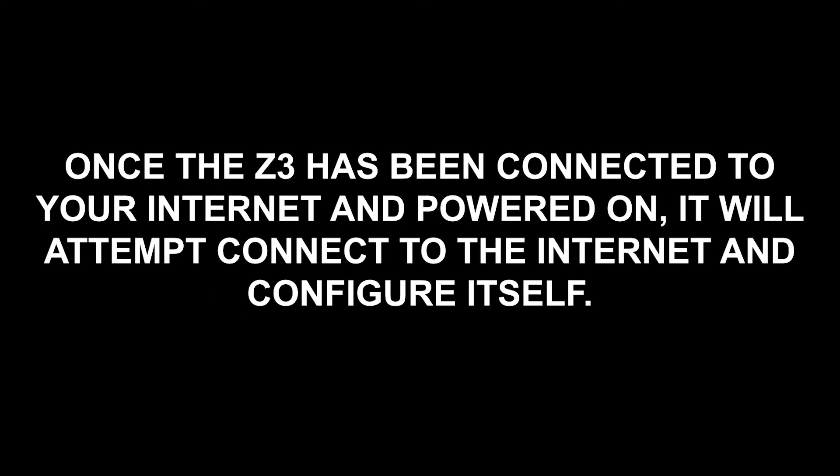Power on and configuration. Once the Z3 has been connected to your home internet and powered on, it will attempt to connect to the internet and configure itself. This configuration should take between 5 to 10 minutes. During this time, you will see the light on the front of the Z3 alternate between solid orange and rainbow colors. Once the light turns solid white, the Z3 is configured and ready for use.